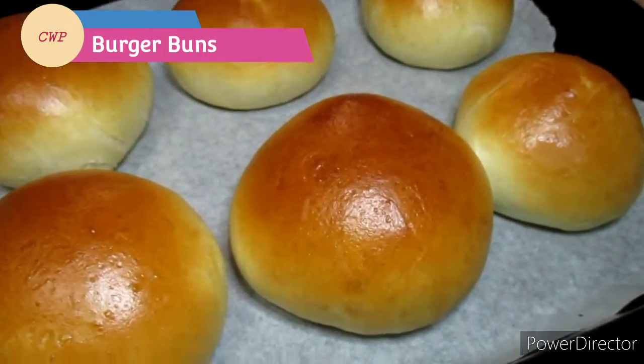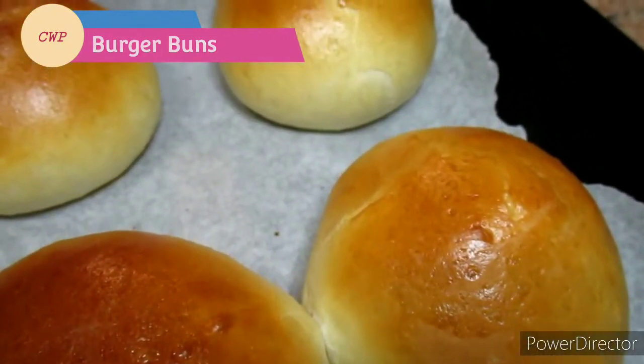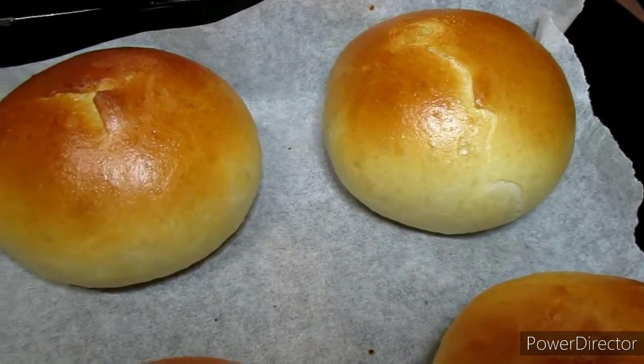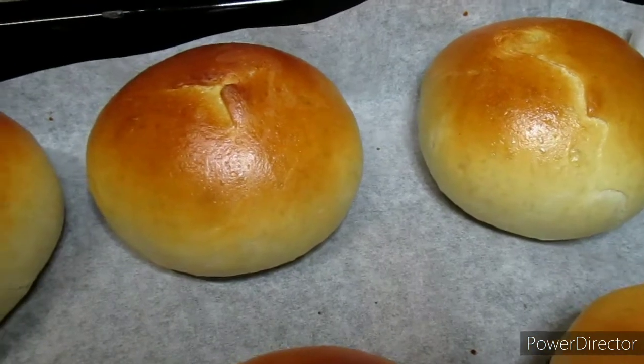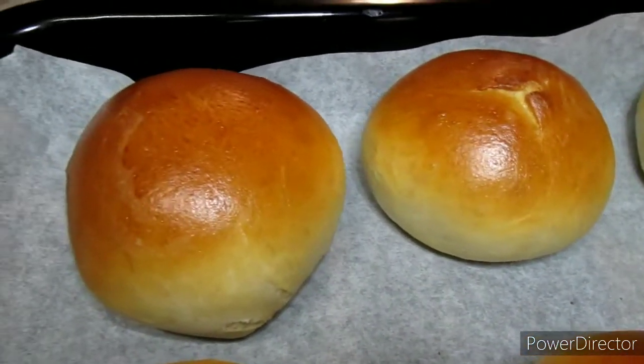Hey guys, welcome back to my YouTube channel. If you are new here, you are always welcome — don't forget to hit that subscribe button, share the video, and also like it. In today's video, I'll be showing you how to make this super delicious burger bun.